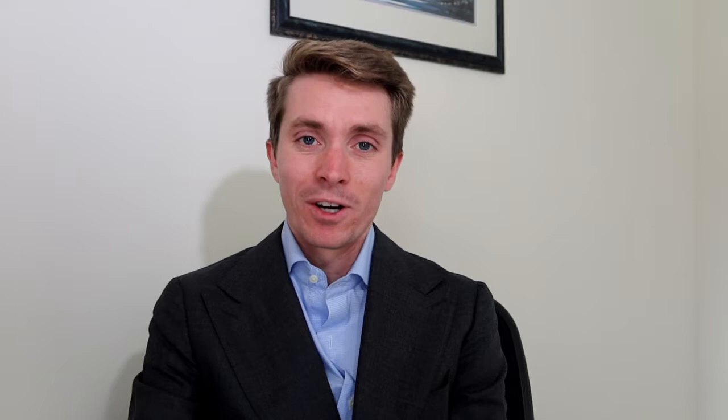This is from Girard-Perregaux, a brand maybe some of you aren't super familiar with or don't spend a lot of time collecting. I do think this is another example of really interesting value in vintage watches, and also just such a cool complication. It's another way of addressing the alarm complication — instead of having an alarm hand or an inner disc, you actually have a window which allows you to set the time at which you want your alarm to go off.